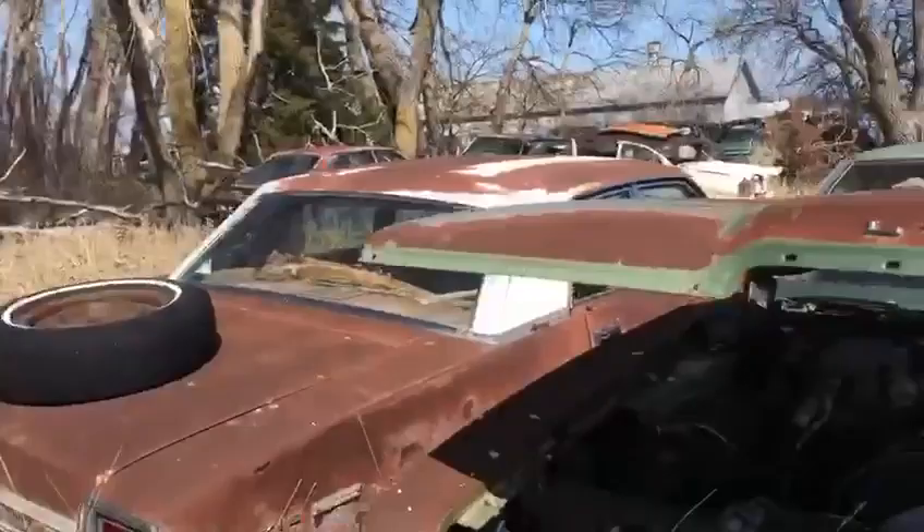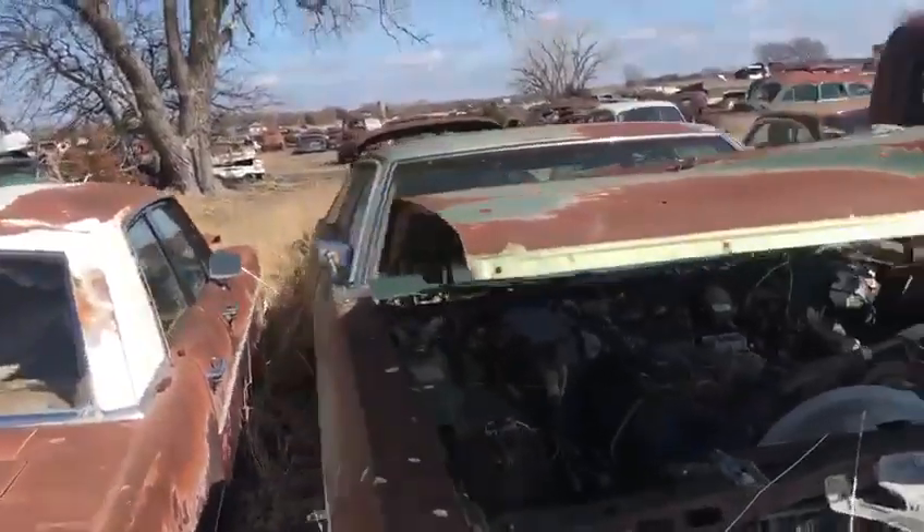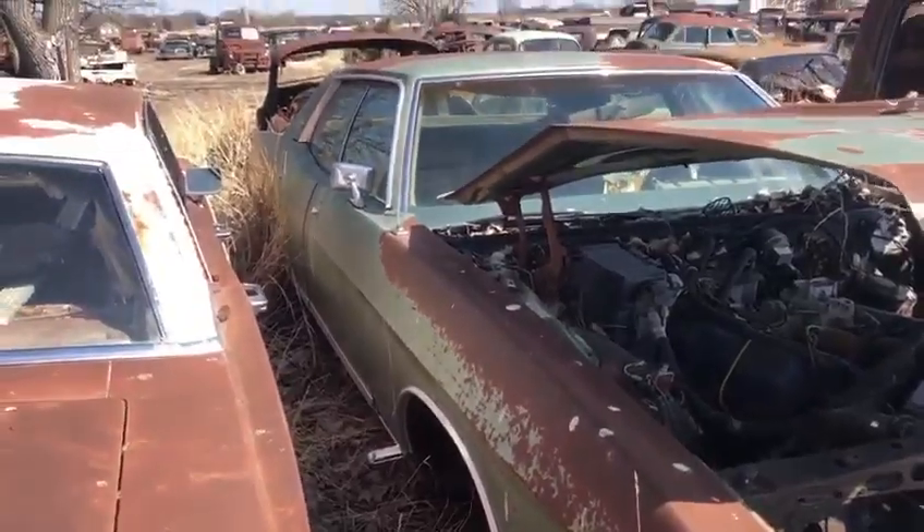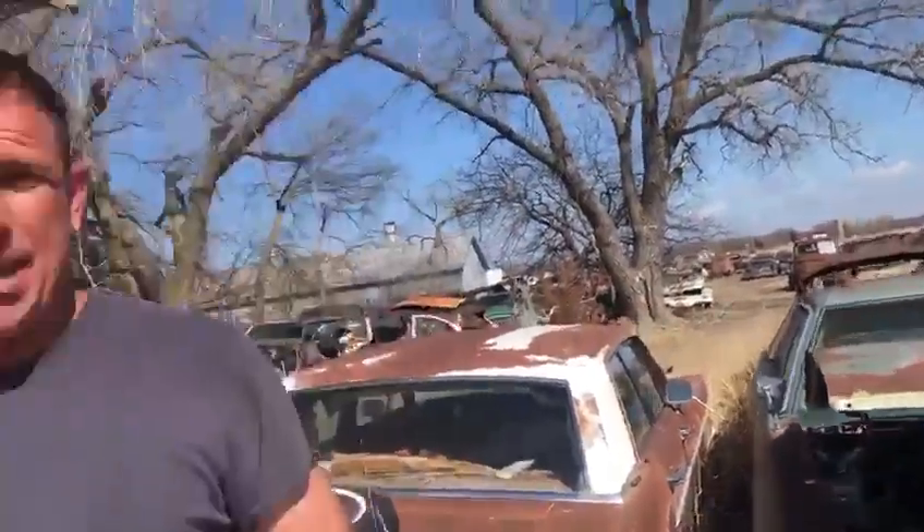We'll make our way back through the weeds over here around the other side, and the other side's about the same. Fairly straight old car. The fender's got some dings and dents in it, but it's all still saveable stuff other than the hood. So we're going to keep it around.